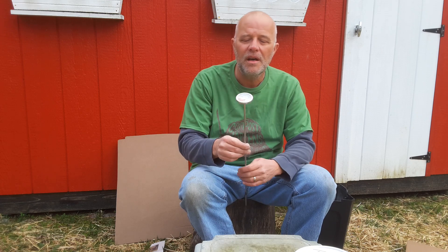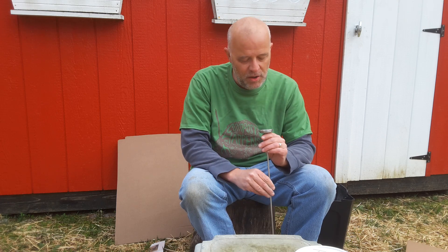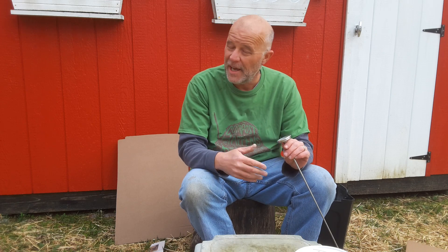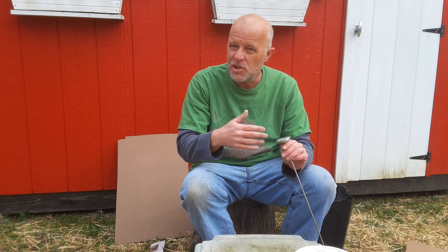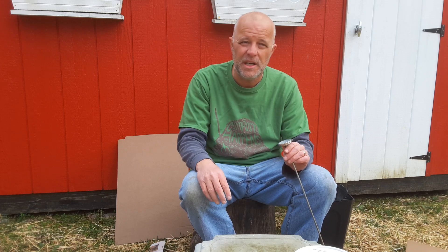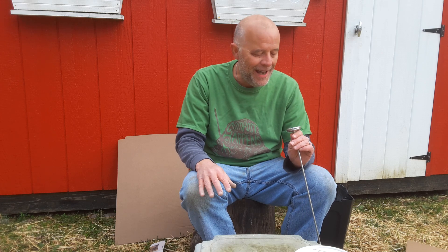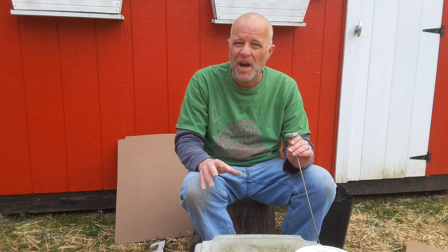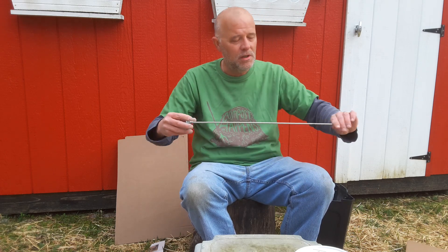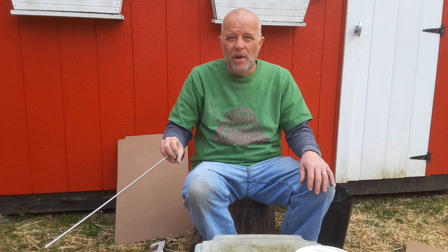When working with your compost, you always want to watch the temperature — you want it hot because that means it's working. I got a compost thermometer on Amazon that has a temperature gauge and tells you whether your compost is warm, active, or hot. You want it active. I like it around 125 to 130 degrees. The long stem lets you measure right in the middle of the pile, where most of the activity is happening.